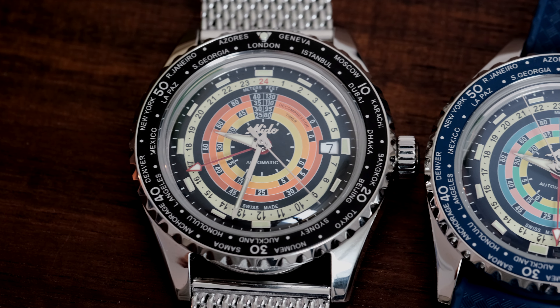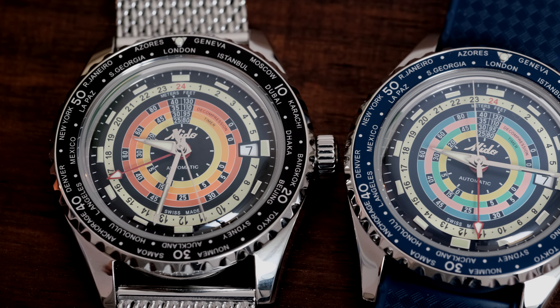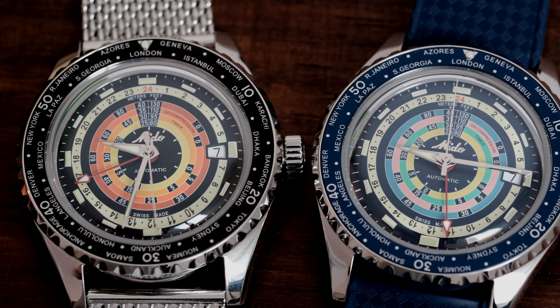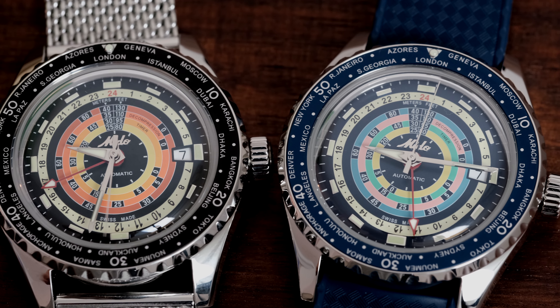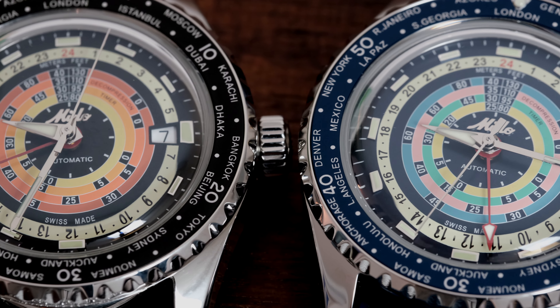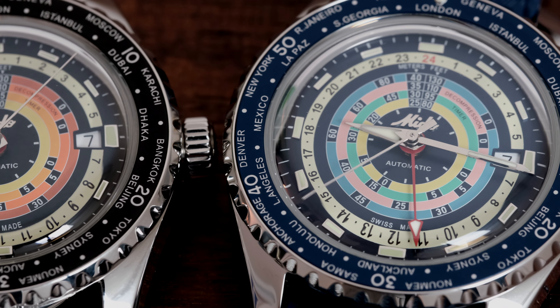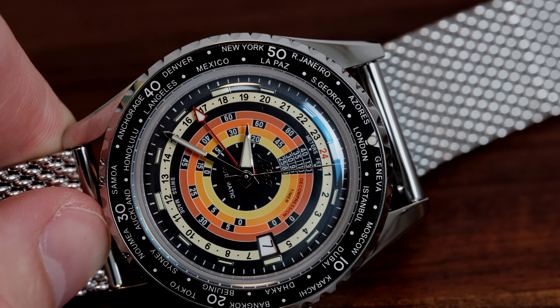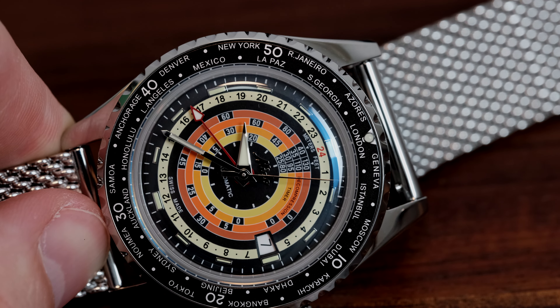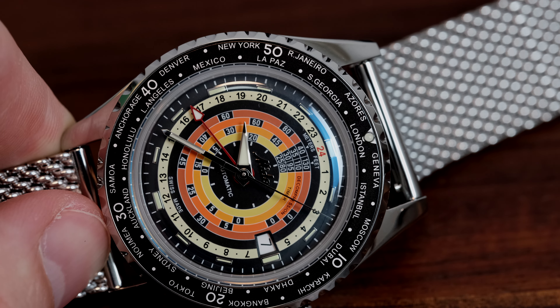The bezel, in my opinion, is a little more refined than the previous 1961, or perhaps it just looks more sophisticated with the world time cities printed around it. The bezel insert feels a touch thinner, but it's packed with a bunch of city names from London to Auckland, displayed in a very sharp silver font. While the font is small, the contrast is excellent, providing easy legibility. The silver text appears to be inscribed and catches the light beautifully.